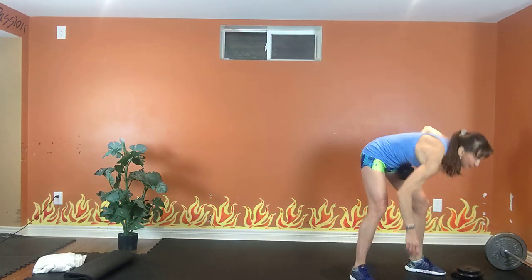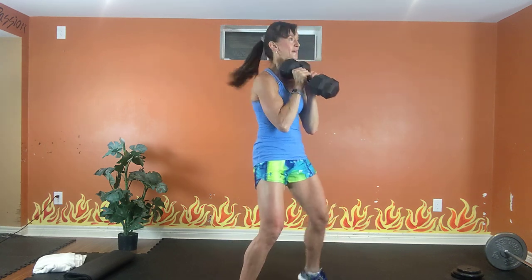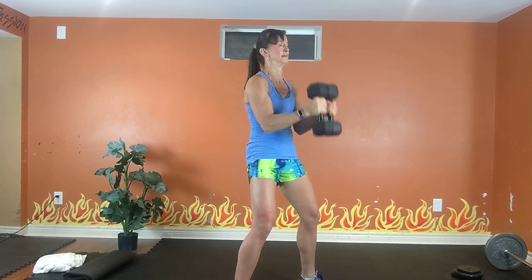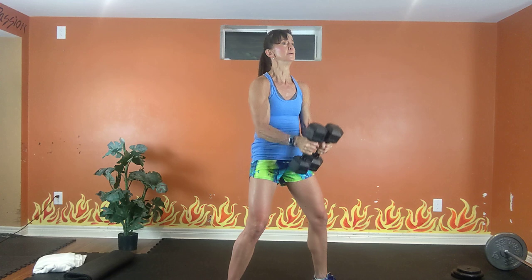Close grip bicep curl. Grab two lighter dumbbells. 3 minutes left. Take a wide stance, palms are together. Exhale up, inhale down. All the way down, all the way up. Inhale down, exhale. Squeeze your belly button. 20 seconds. Breathe in, breathe out. 6, inhale down, exhale 5 — squeeze that tummy. 4, 3, 2.